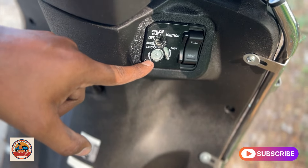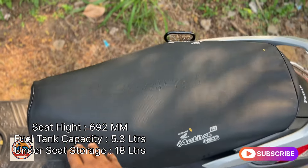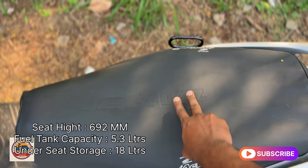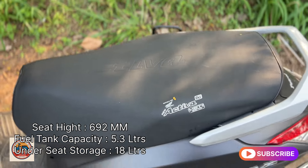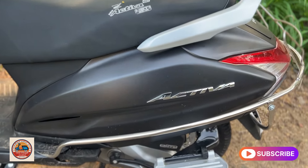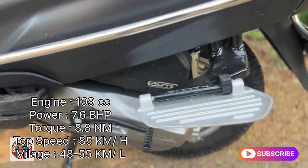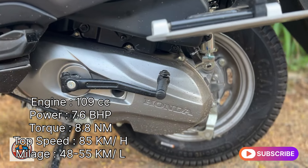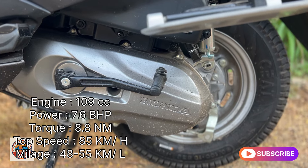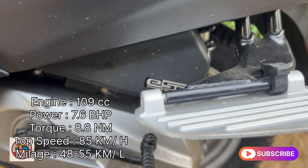The seat and under-seat storage are standard. The engine capacity is 100cc with an air-cooled engine. It has 7.6 bhp power and 8.8 Nm torque. It has a good top speed and the mileage is 45 to 75 km.